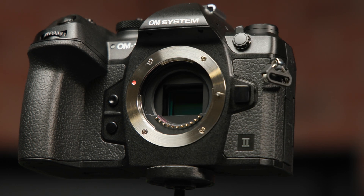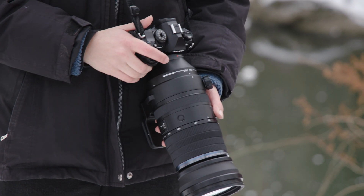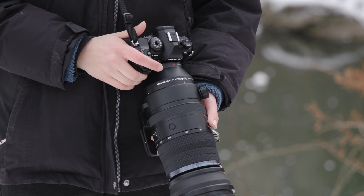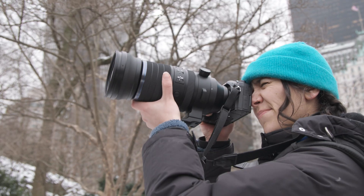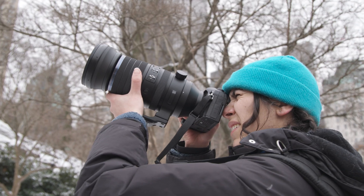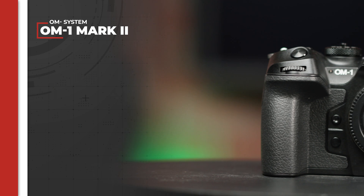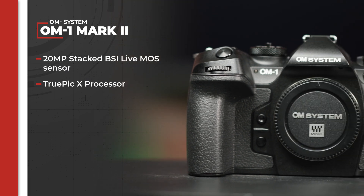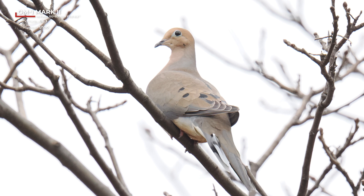As a micro four-thirds camera, the OM-1 Mark II's sensor allows it to be incredibly portable while still giving you the quality features you need like stabilization, autofocus, and fast processing, making it ideal for creators looking to strike a balance between mobility and performance. The OM-1 Mark II boasts the same high-quality imagery we saw on the OM-1 with a 20-megapixel stacked BSI live MOS sensor and a TruePic 10 processor. This gives you two additional stops of noise performance, as well as one additional stop of dynamic range.